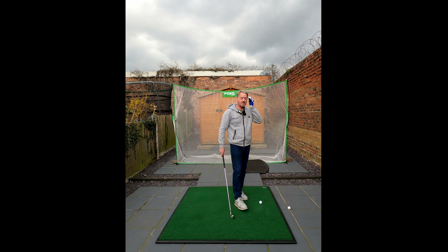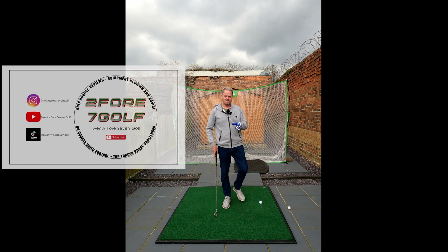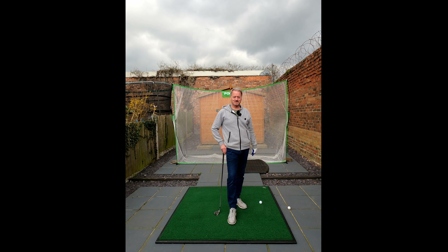Right, how you doing? I've just done a full video for 24/7 Golf and I forgot to have the screen recorder on on my phone for the Garmin, so there's no screen recording. Anyway, I'm going to do another one.